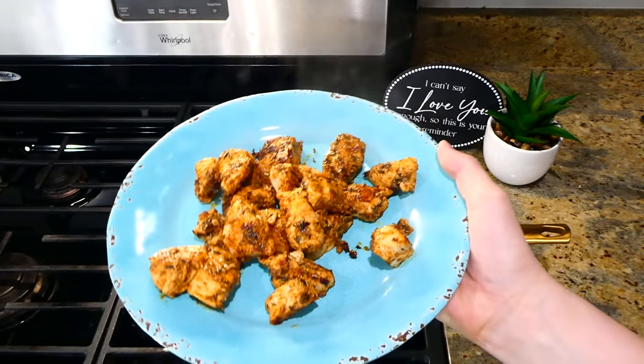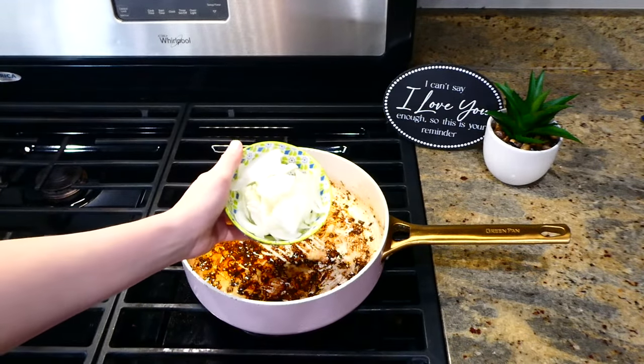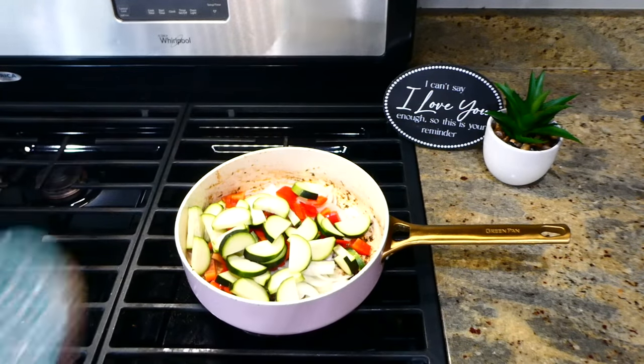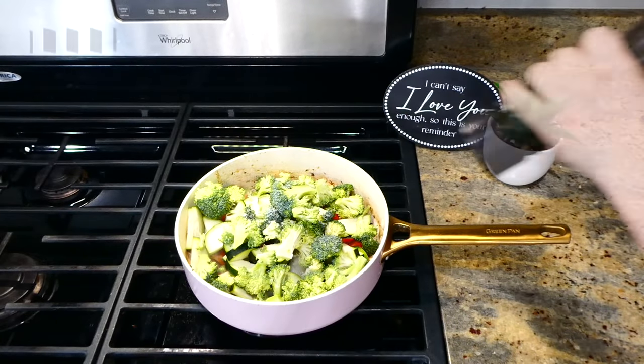Once the chicken was cooked, I removed it to a separate plate and set it aside. In the same pan, I added an additional tablespoon of olive oil along with all the veggies we cut up earlier. Season them with a dash of salt and pepper and let them cook for about two minutes.